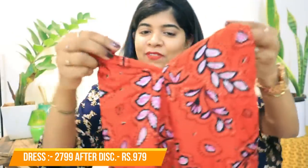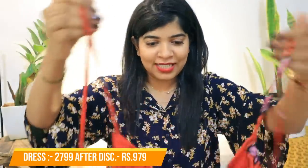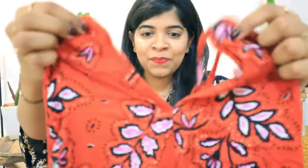The next dress I bought is a Vero Moda one-piece gown and I really like this pattern. Vero Moda's dresses are really awesome. I bought one last time and loved it too. This is a very beautiful dress — I really like the neckline detailing. I thought that once COVID reduces and we can travel again, this would be perfect. It's a very beautiful dress that I love.